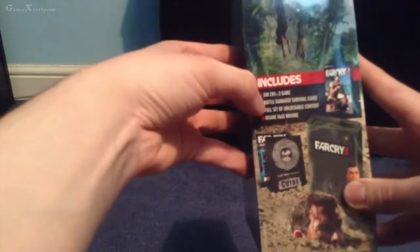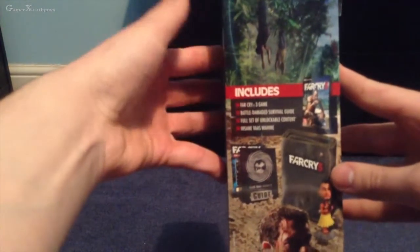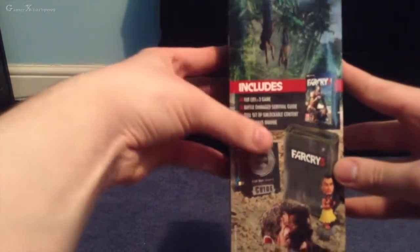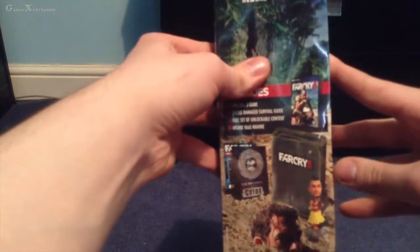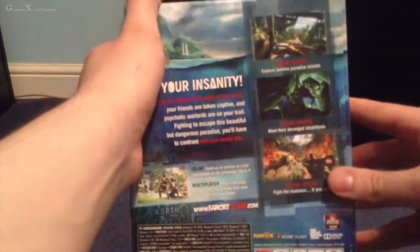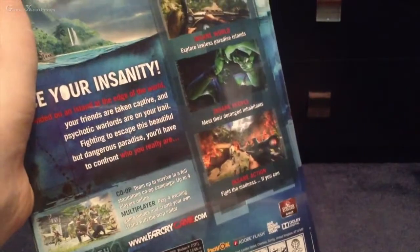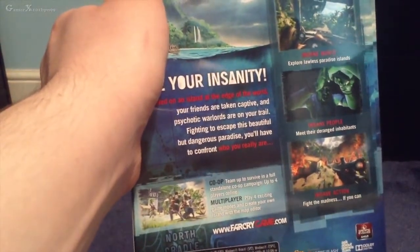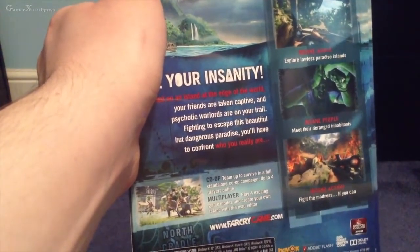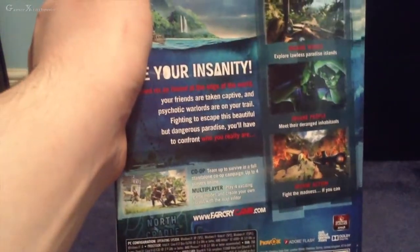So what do you get inside? It comes with Far Cry 3 the game, a battle damage survival guide which is pretty awesome, a full set of unlockable content, and the Insane vase — and that bobblehead thing which is going to be awesome. On the box it says 'insane world, insane people, insane action.' It's got co-op and multiplayer with exciting game modes.